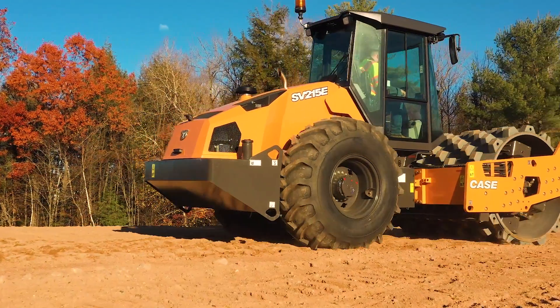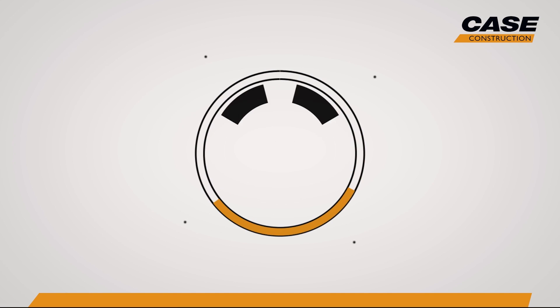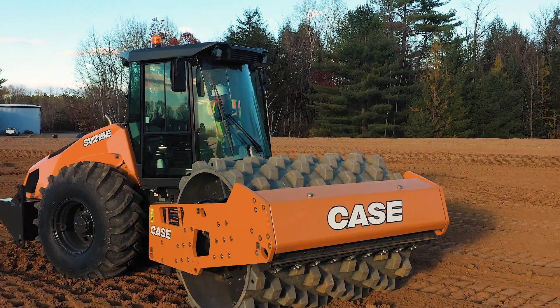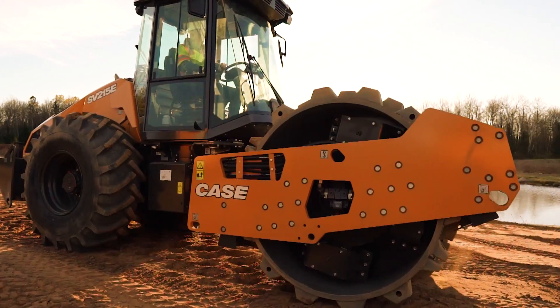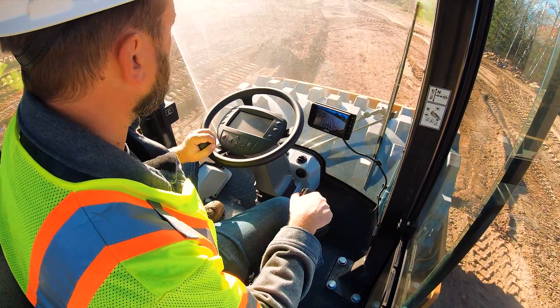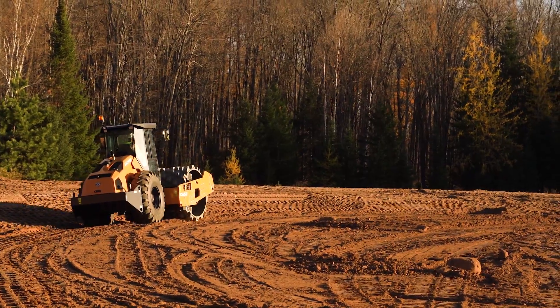On the SV215e, we took the entire dashboard and put it in the steering wheel. One of the real standout features of the Case Single Drum Soil Compactor line, like the SV215 here, is a multi-function display built right into the steering wheel. This design provides the operator with a quick overview of key functions and information without requiring them to look elsewhere for another dashboard or monitor.